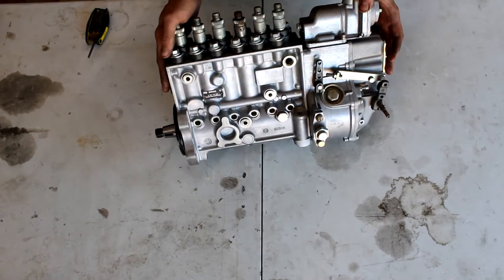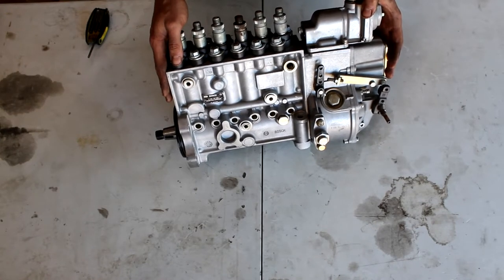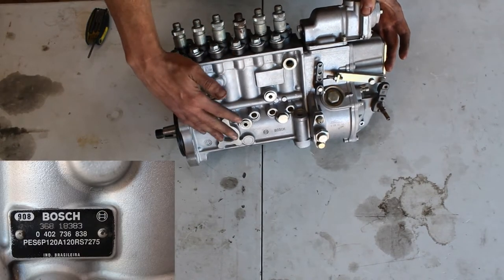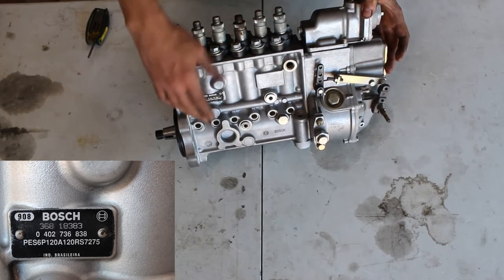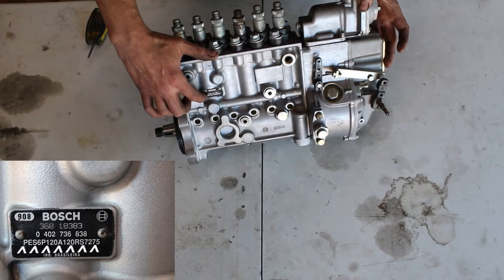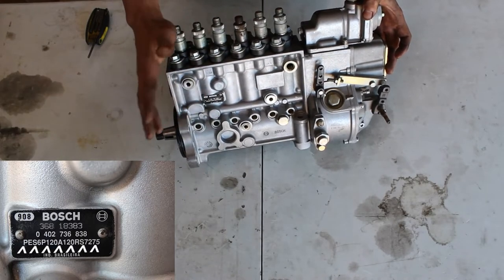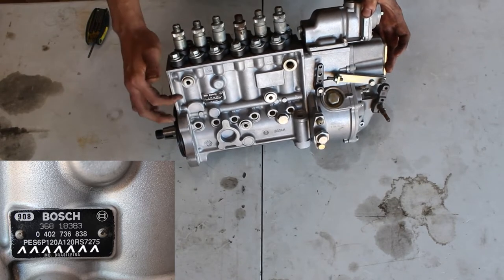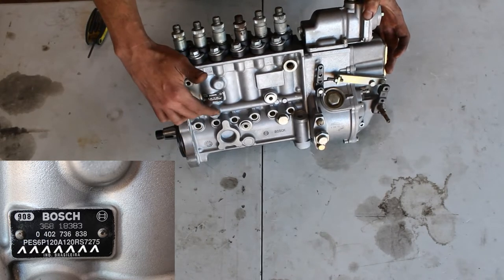We're starting here with a P7100 pump. To find out which version of the pump you have, if you don't know where the truck originally came from, you can use the ID tag. The ID tag is almost always located underneath the throttle linkage cover. You just take out these three M10s, drop the linkage over, and you get this number. You'll use the PES6P number right here — this will tell you everything there is to know about the pump, including its manufacturing year and what version of the P7100 it is. There are different versions.